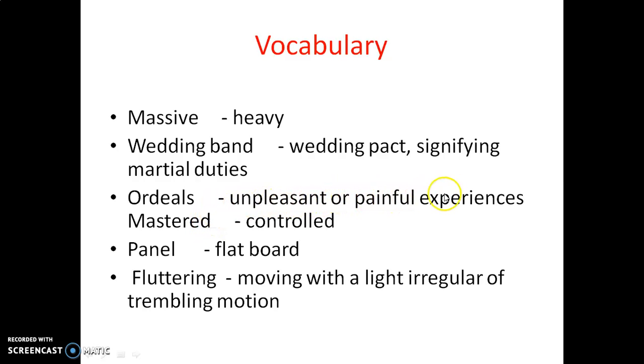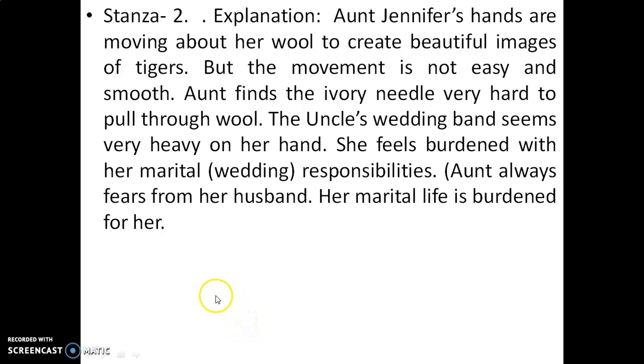Now here are the difficult words: wedding band means something signifying marital duties; odious means unpleasant or painful experiences; mastered means controlled; panel means flat board; fluttering means moving with light, irregular motion. So in this stanza, the poet says that Aunt Jennifer's hands are moving about her wool to create beautiful images of tigers, but the movement is not easy and smooth. She finds the ivory needle very hard to pull through wool. Uncle's wedding band seems very heavy on her hand — she feels burdened with her marital responsibilities.